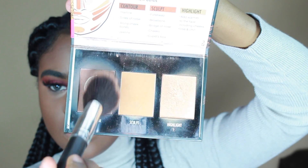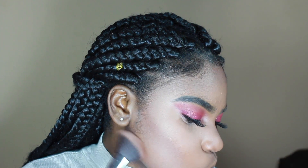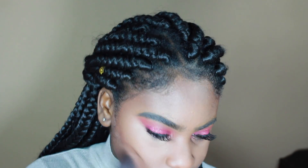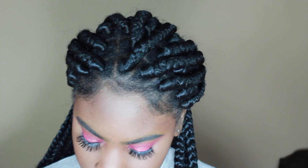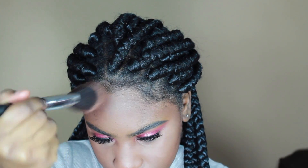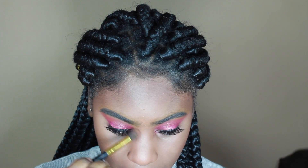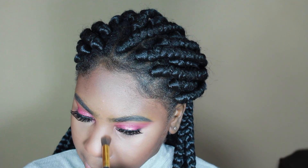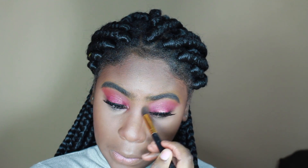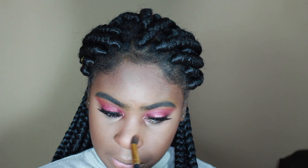Now I'm taking the Black Radiance powder contour kit and using the darkest shade to contour. I'm using a tapered fluffy brush from a Morphe set, and then a smaller tapered fluffy brush to contour my nose. I'm still learning how to contour my nose but I have to do something with it.